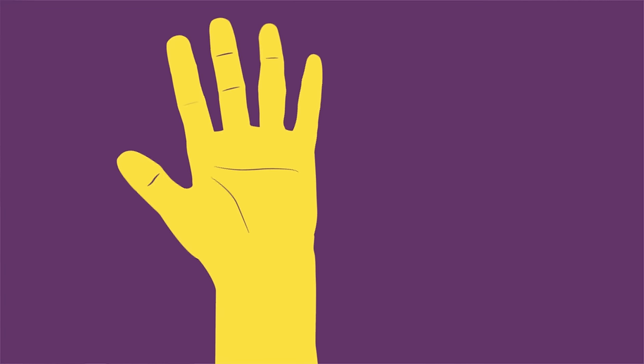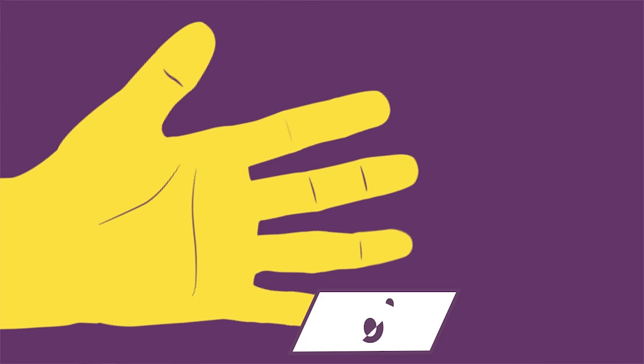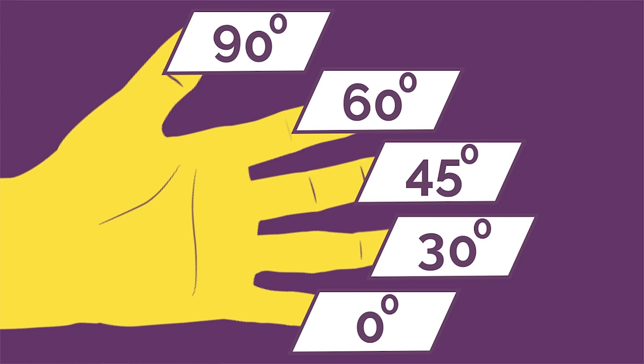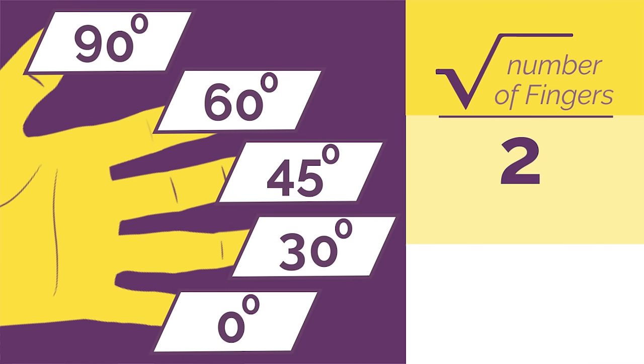Take either hand with your palm facing towards you and label your little finger as 0 degrees, your ring finger is 30, middle one is 45, 60 and your thumb is 90 degrees. To make this work you just need to remember to square root the number of fingers and divide by 2.